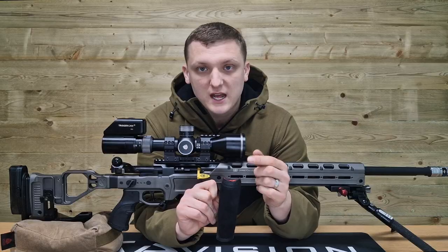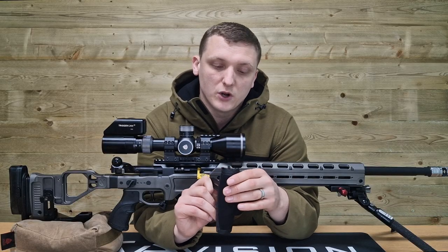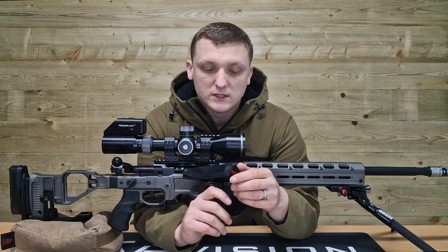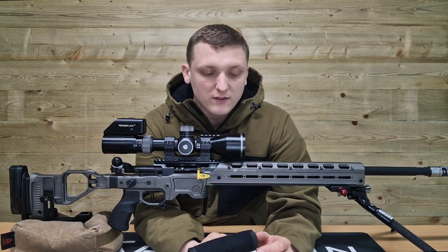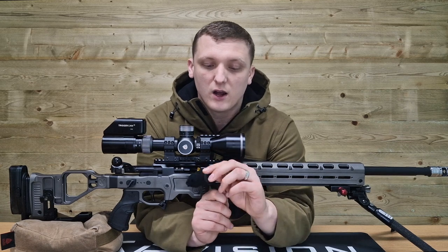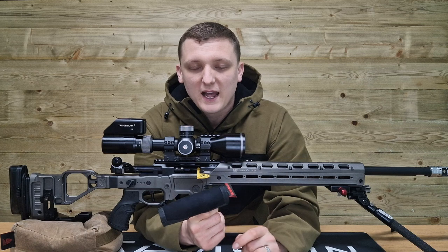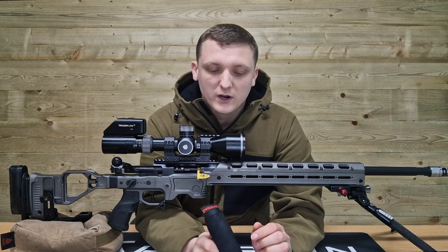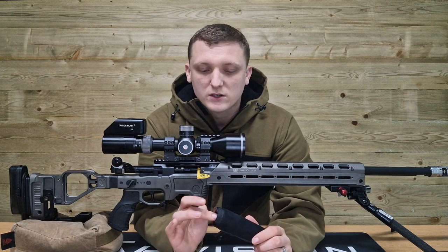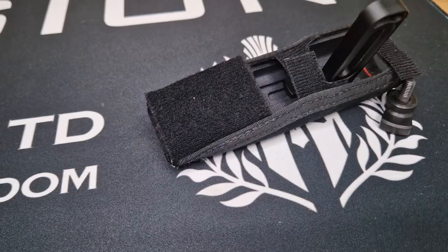If Josh doesn't have them at C2 Precision, give him a shout on one of his social media channels or ring him at the shop and I'm sure he'll be able to order these in for you. Now the one negative I'll round off with is that the oversized WeBad logo at the back can be a little bit annoying whilst you're trying to get your cheek on the rifle, so I tend to tuck mine right in underneath and get it out of the way.